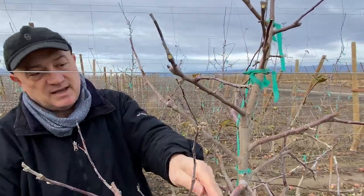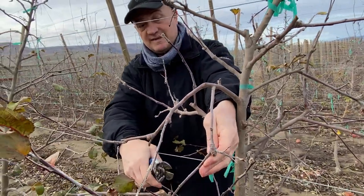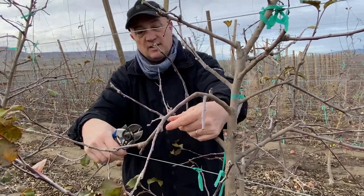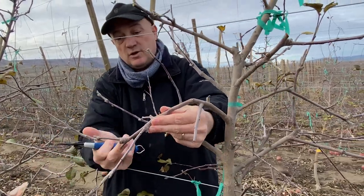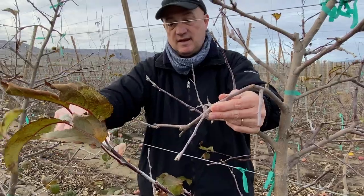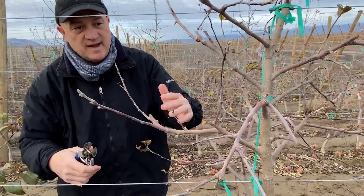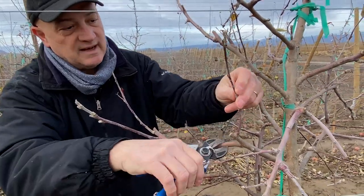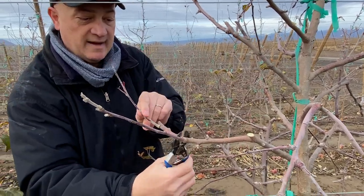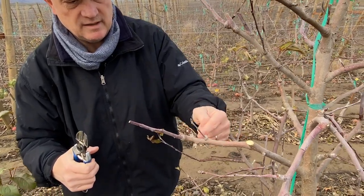At the same time, here we have an extincted spur that is going down with almost nothing left — it is better to start over, try to push a new shoot from here. We have one good bud and one that can be used, so this one can be trimmed and this one can be click pruned at the top. Going back, there is nothing left here, so we want to clean up, start over here, and we have two flower buds in this position.